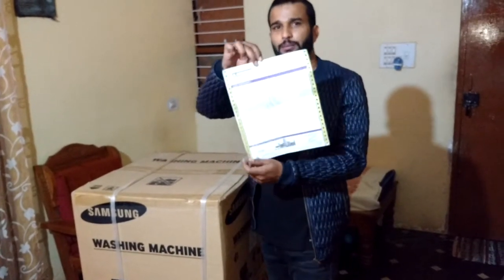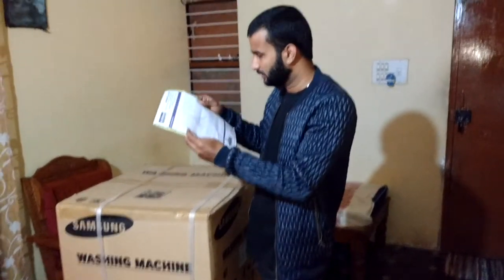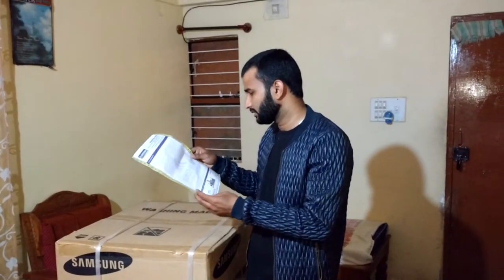This is the invoice copy of this washing machine. I am going to tell you the price which it cost me after all the discounts and after giving the old washing machine — it cost 21,000.